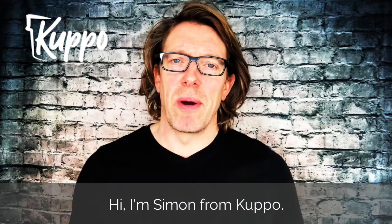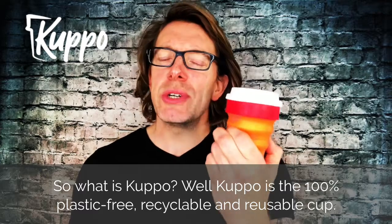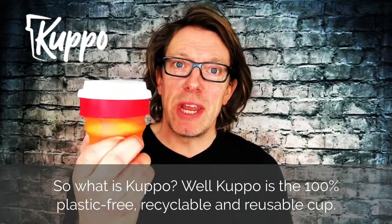Hi, I'm Simon from Cuppo. So what is Cuppo? Well, Cuppo is the 100% plastic-free, recyclable, reusable cup.